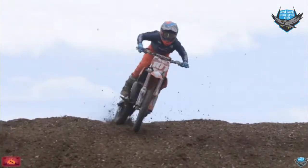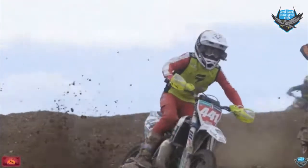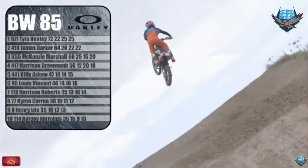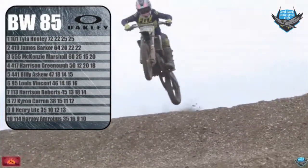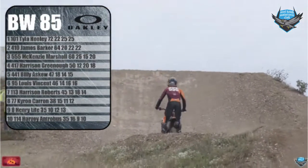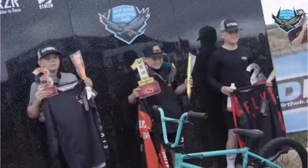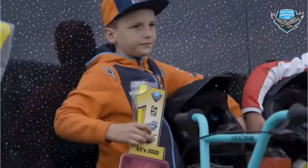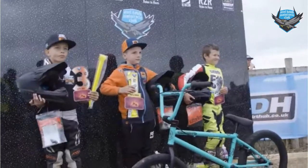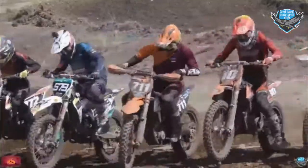In the Oakley Big Wheel class, the racing was intense as these guys started throwing the 85s around — really good to watch. In the end it was Tyler Hooley, number 101, with a 2-2-1, ahead of James Barker on the SJP Moto Husqvarna. In third, on the Judd Racing Orange Brigade machine, was number 555, Mackenzie Marshall. A big shout-out to Stolen Bike Company, who once again offered a brand new BMX to the Auto, 65, and 85cc class winners.